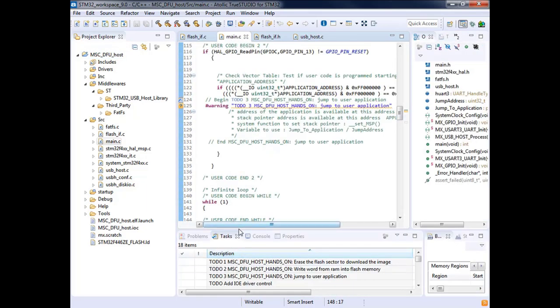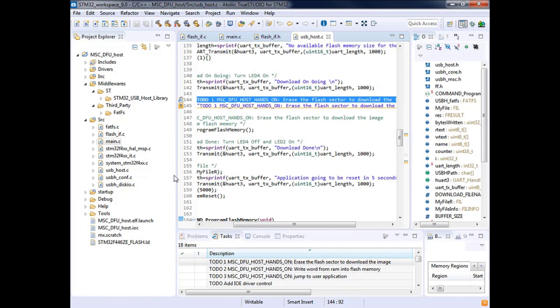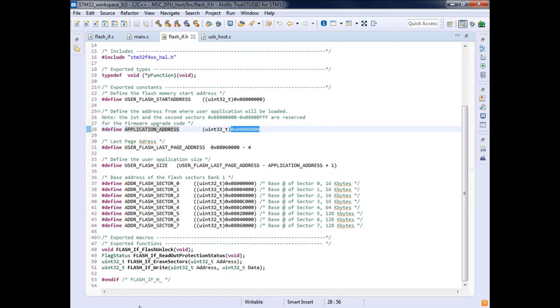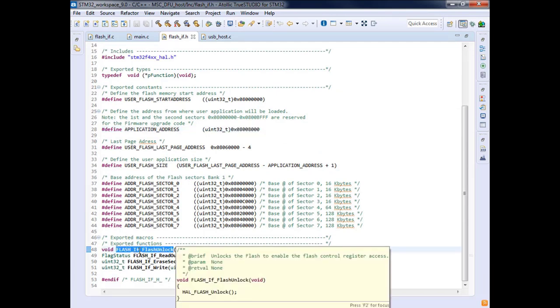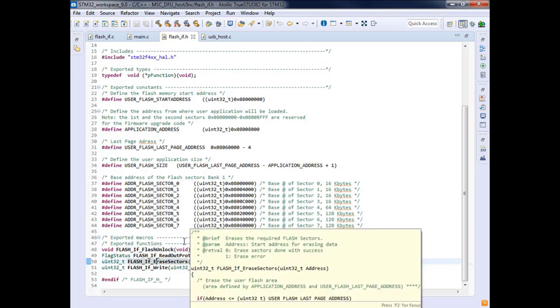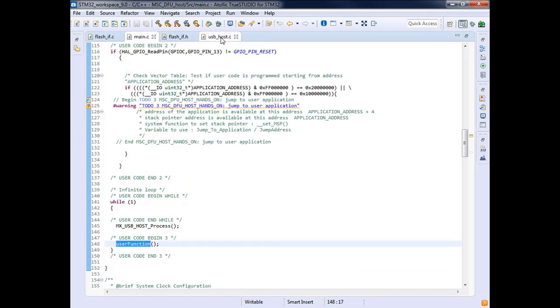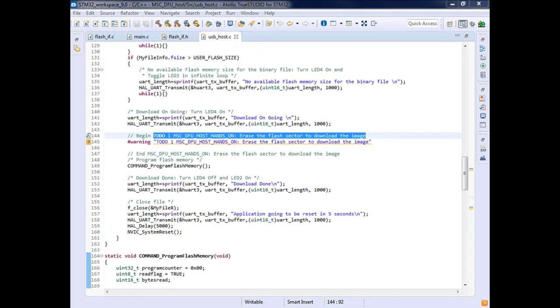We have three tasks to achieve in this hands-on. The first task is to erase the flash sector, because we need to erase any previous firmware before writing. To do this, we use the flash interface functions provided. First we unlock the flash, and then we erase the sector by giving the erase function the sector address we need to erase.